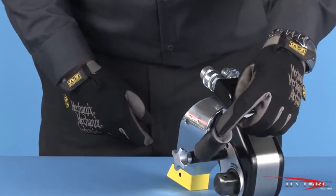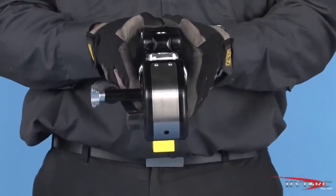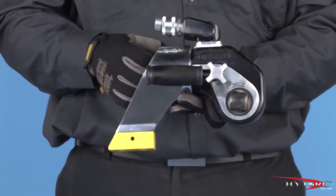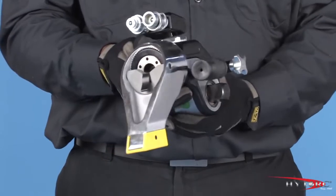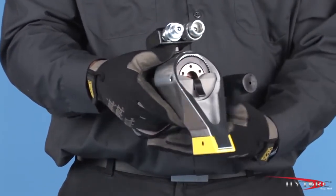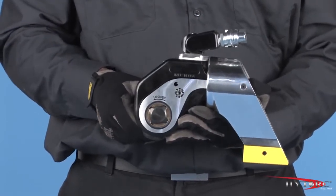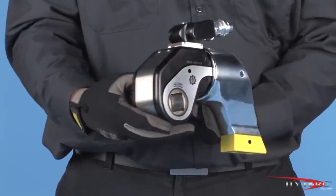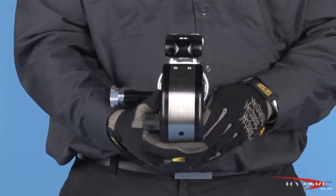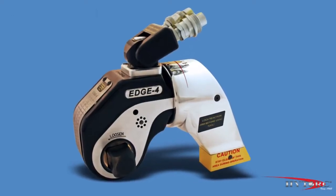The detachable safety handle adjusts to any position to keep the operator's hands out of danger. The guts of this tool are just as carefully machined and designed for durability and performance. The Edge features a precision 30-tooth ratchet for accuracy. Its longer piston stroke makes it faster than any tool in its class, and its anti-lock design keeps it from getting stuck on stubborn applications. Our unconditional 12-month warranty gives you our promise of reliability.